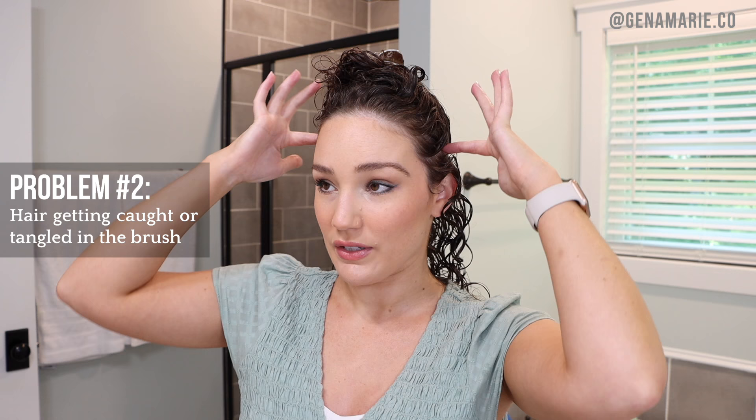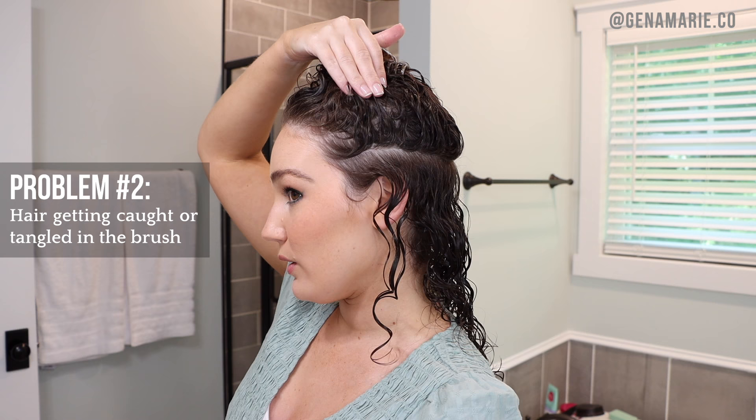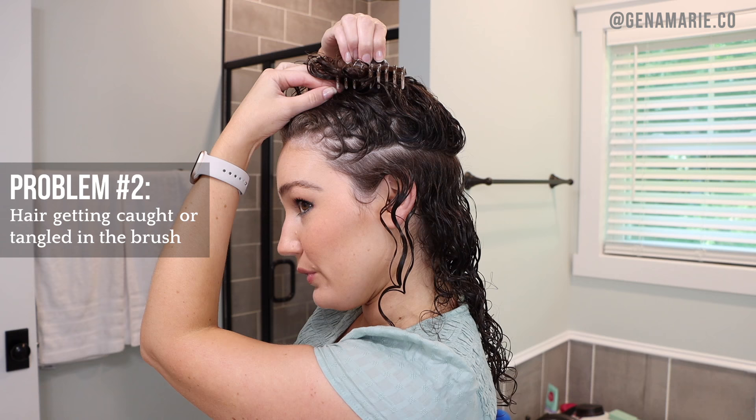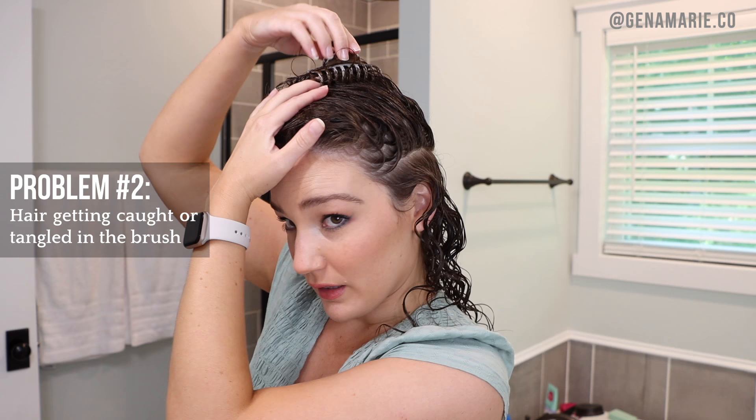The next common problem is hair getting tangled in the brush. The biggest cause of this is not properly sectioning your hair. I like to apply my gel in sections — I create a section by taking my fingers all the way across, meeting in the back, and separating cleanly. The cleaner the line, the easier it is to brush style because you won't have hairs getting caught. If you struggle with creating a clean section, use a rat tail comb or any type of comb.